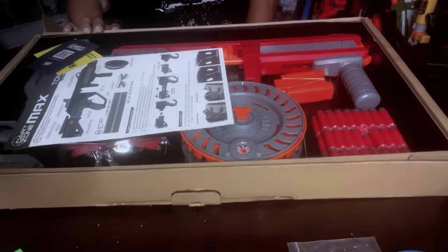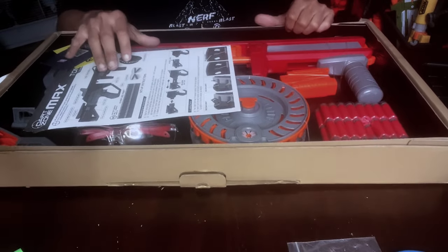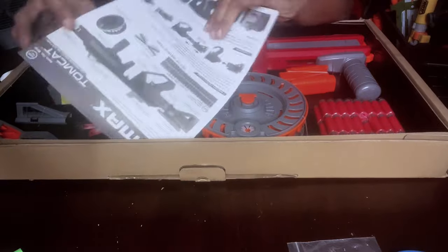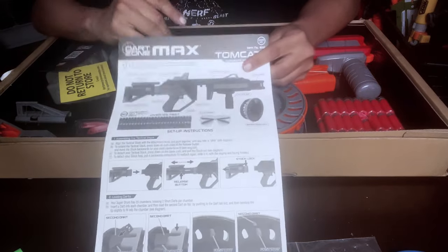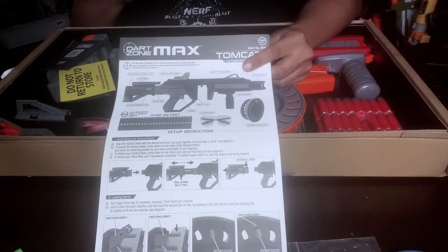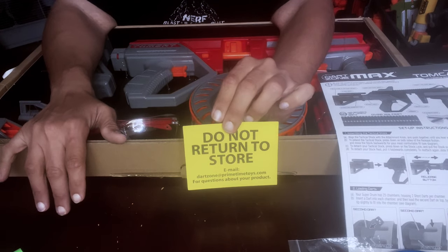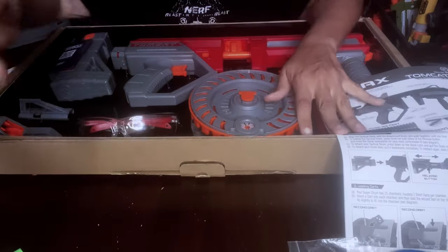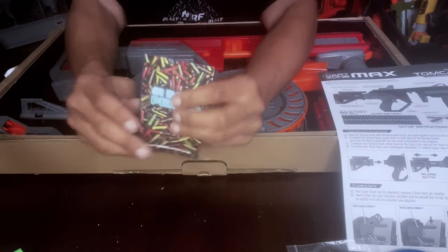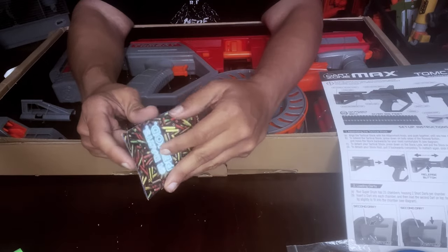There's no standard Dart Zone Max retail box inside — just cardboard, and that's okay. Inside we have our instructions, which I'll probably end up reading since I've never loaded one of these drum magazines before. There's a warning: do not return to the store because they will not refund you — send it back to Dart Zone. And you get the typical Dart Zone brochure showing all the different dart types.